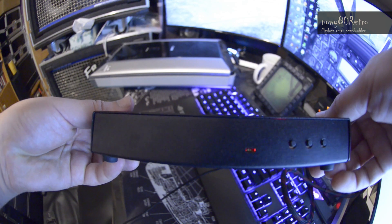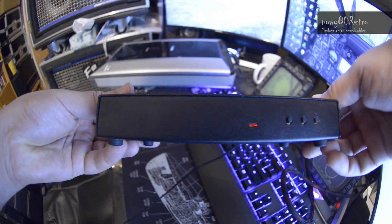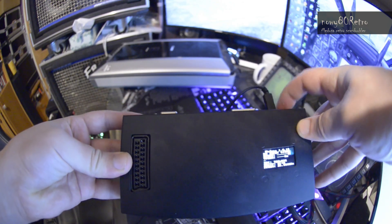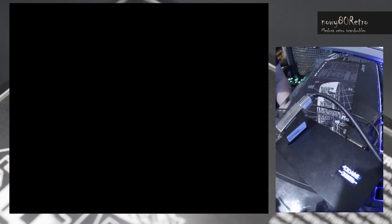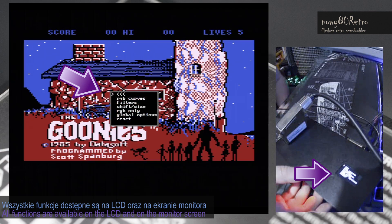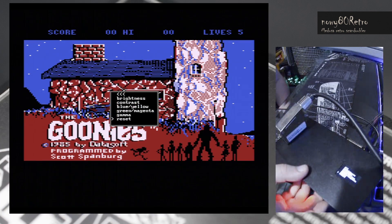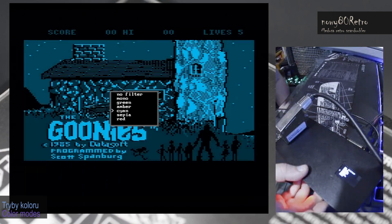We connect Medusa to the monitor via a digital DVI or HDMI connector if we use an adapter. The sound is connected to the Medusa with the jack plug. Computers and consoles are supported by composite, S-video or RGB signal. Depending on your needs, connect the appropriate adapter to the SCART connector. Medusa is powered via the USB connector.